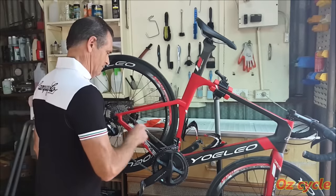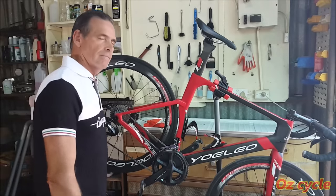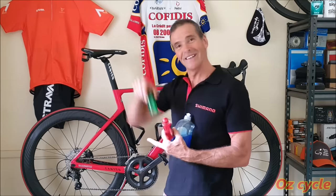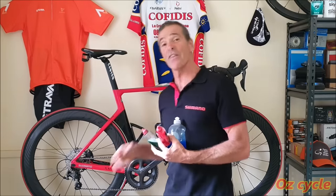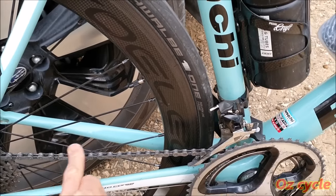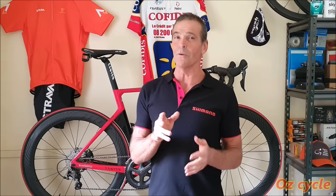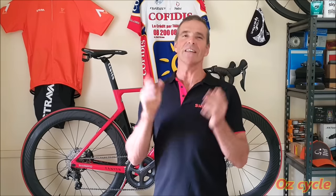So there you go. A waxed chain gathers virtually no dirt whatsoever. While all the others, whether it starts off red, blue, green, white, clear, thick or thin, it all ends up going black. And what's that black? It's dirt mixed with the lubricant. So in this video, let's see why and how to clean your chain and how to keep it that way.